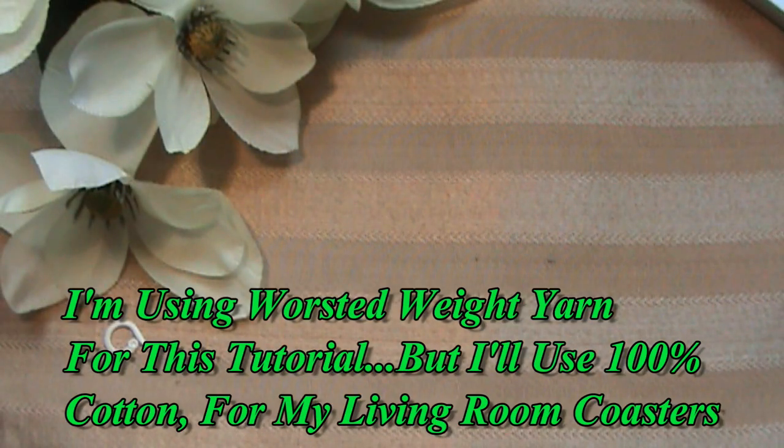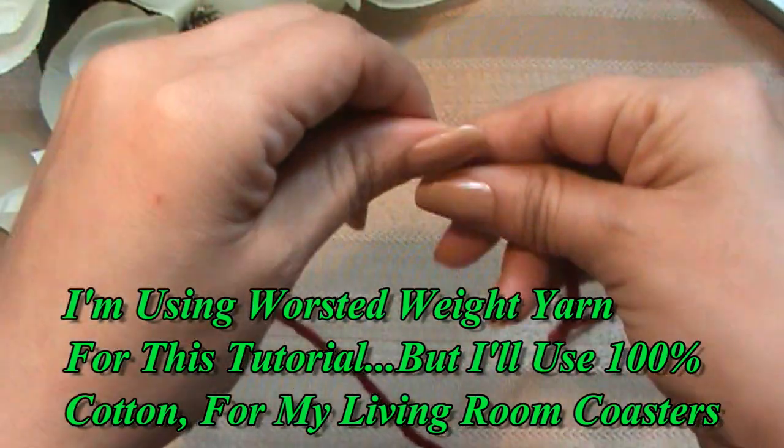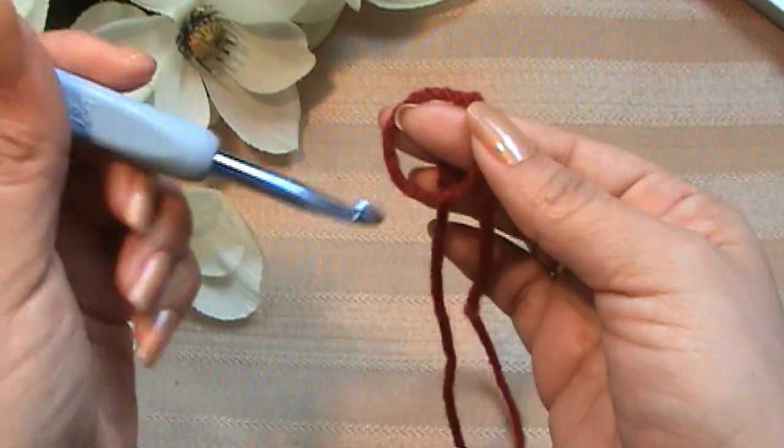Now we're going to get started with a magic ring. I'm going to leave myself a bit of a tail so that I can weave that in easily later. So let's go with our magic ring.